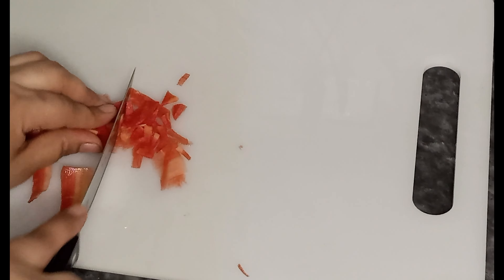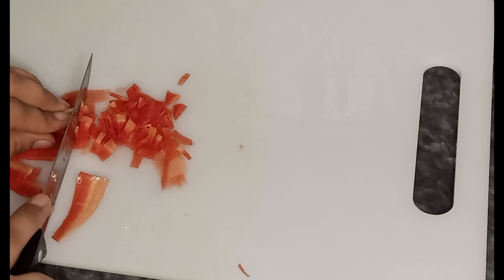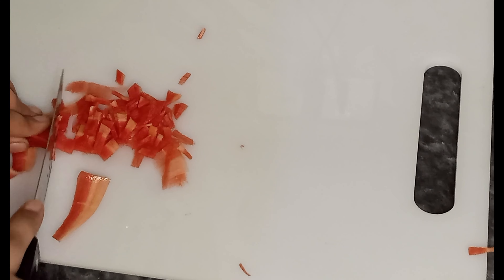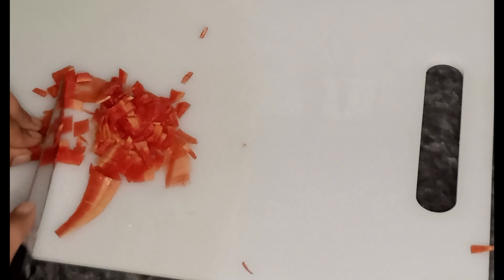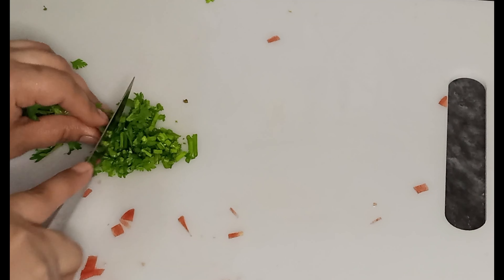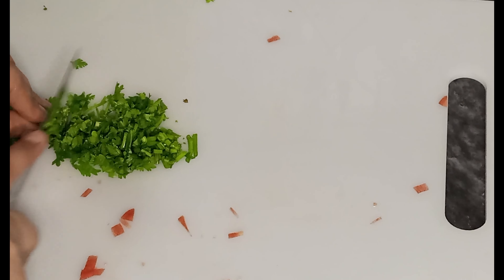I had prepared everything for the kitchen. I boiled it — about a kilo and a half. I boiled it with a sheet of oil and made it evenly. Then I added the mixture along with gajar.